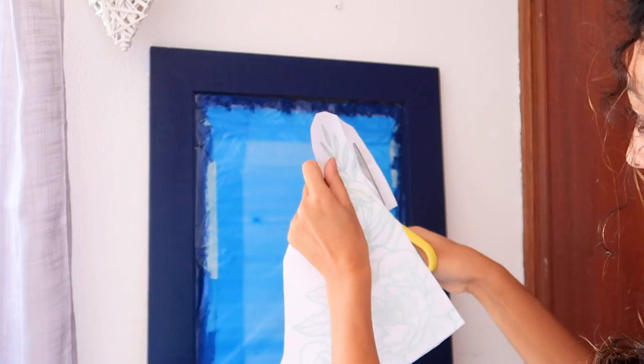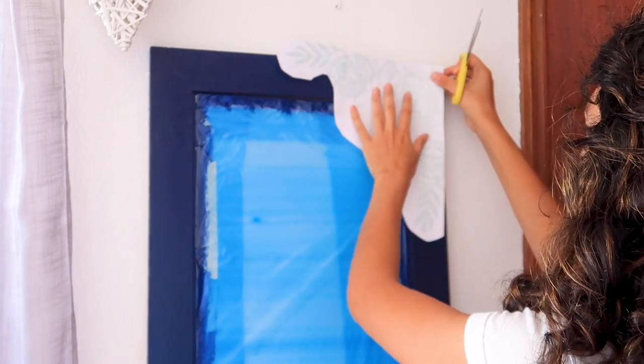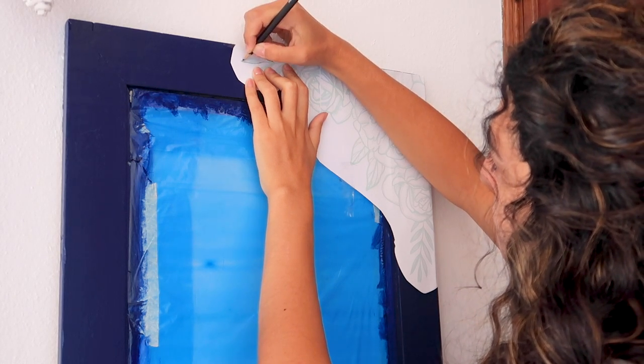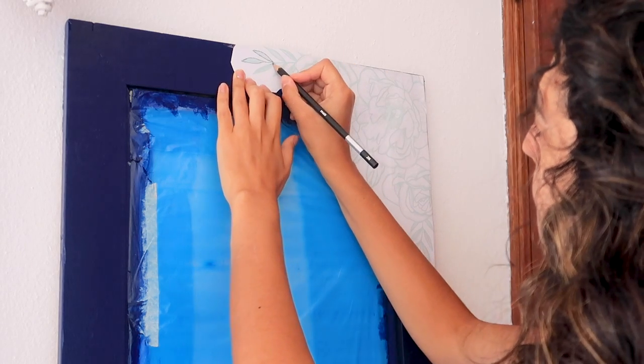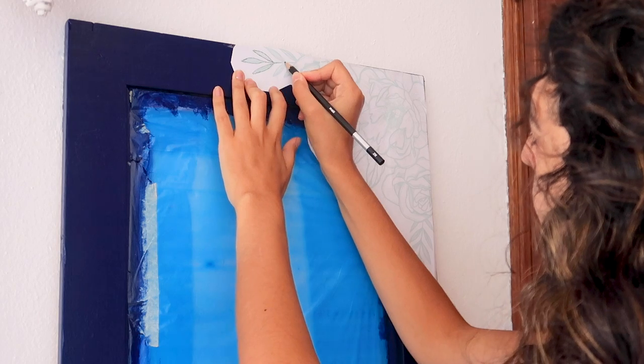I gave it a trim and held it to the wooden frame with tape. Then I just traced everything once again, this time with a harder pencil. This will make the lead on the back of the paper stick to the surface, so I will be able to use it as a guide for painting.